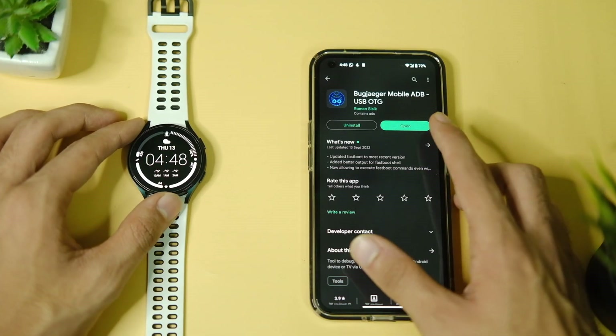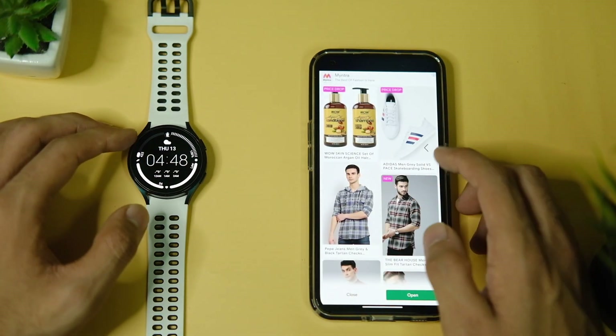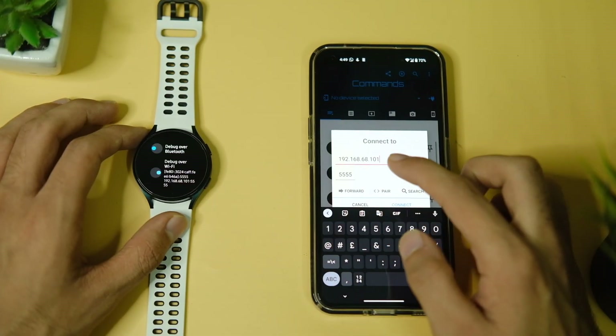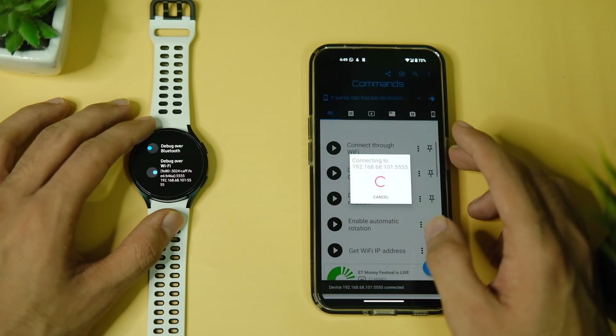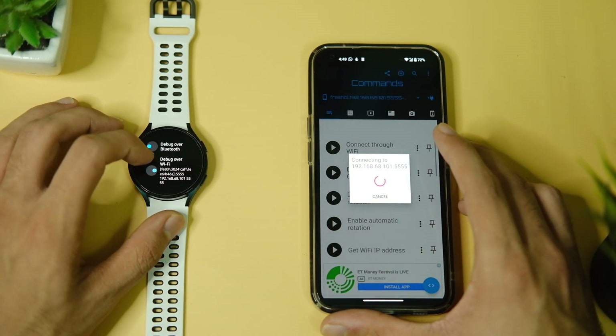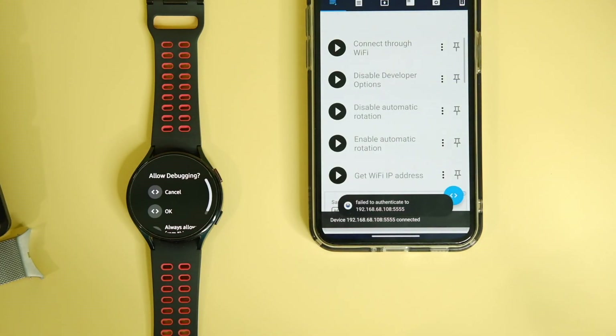Open the Bug Jaeger application that you installed and click on the plus button — as you can see, there are no devices connected right now. You have to enter the address that we got in the first tab. Mine is 192.168.x.x, and the port number is the last 4 digits of the address — for me it is 5555.